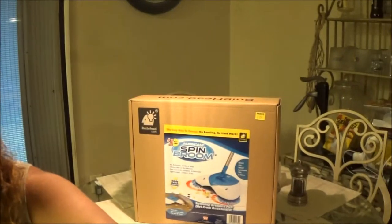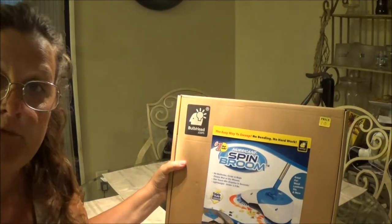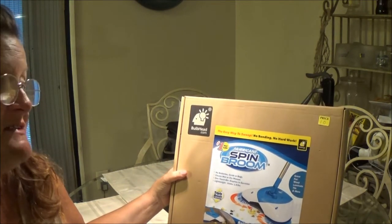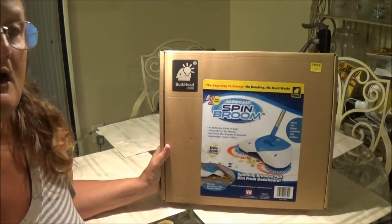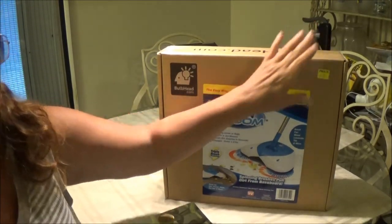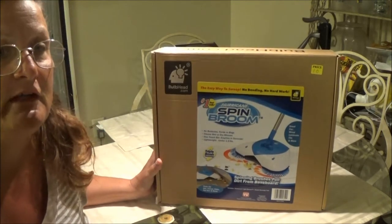Hey everyone, this is Monkey 1000. Today I got a new product I want to try — it is a Hurricane Spin Broom, and it comes from Bulb Head, which is an As Seen on TV product. We got two of these, as you'd know from the Shaver 1000 video, and we paid five bucks a piece for these.